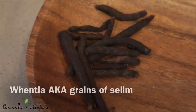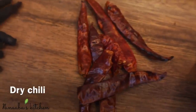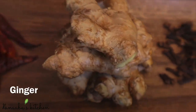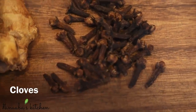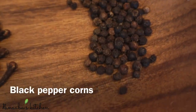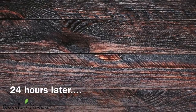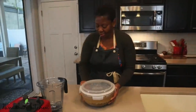Now let's talk about the rest of the ingredients. This ingredient is Huentien, also known as Grains of Selim, available on Amazon. Then I have my dried chilies, organic ginger, cloves, and black peppercorns. The combination of these ingredients will really give us that authentic classic Hawuza Coco taste and aroma.